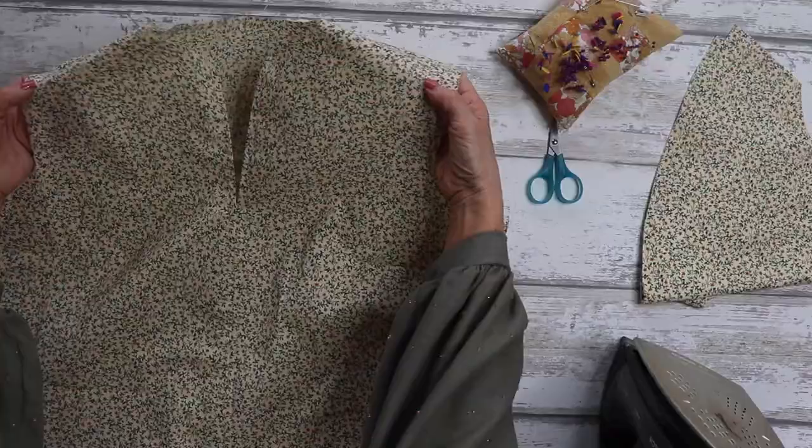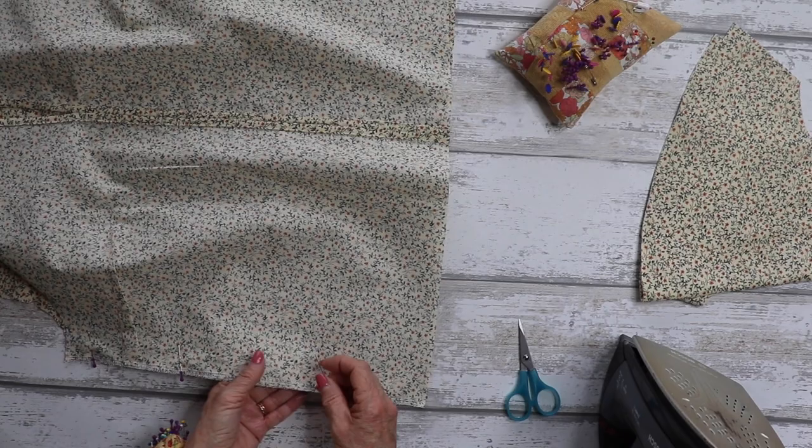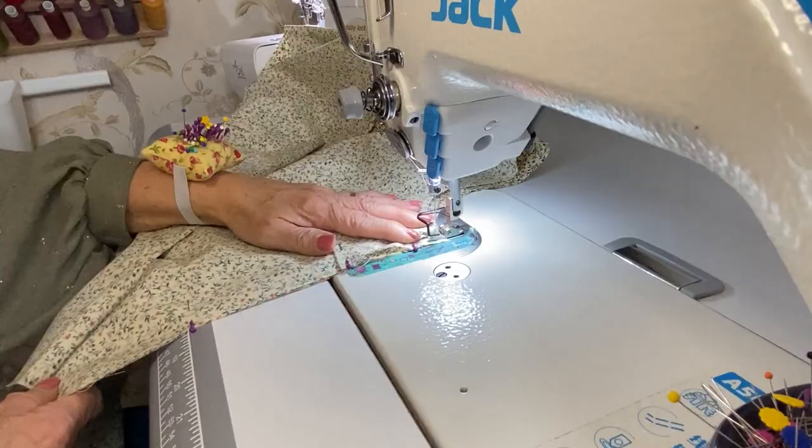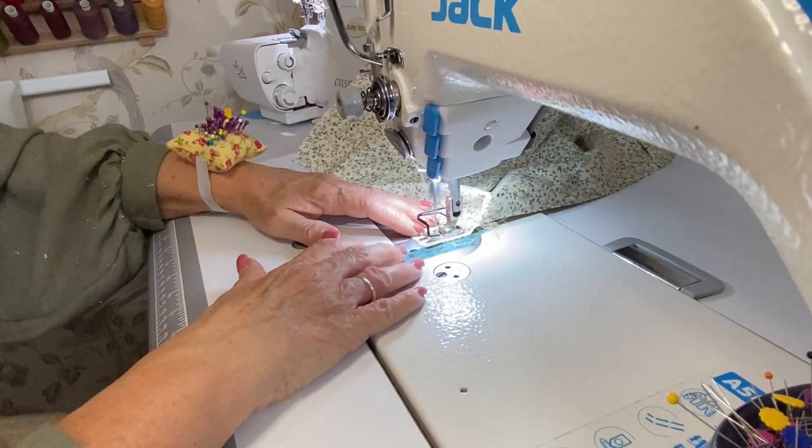Next, we're going to pin the side seams together — we're back to one centimetre seam allowance. Pin your side seams down the side, ensuring your darts are pointing towards the waistline, then sew and neaten your edges for both sides.